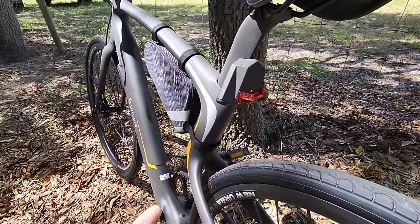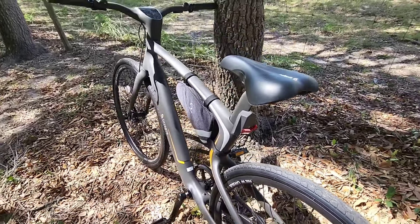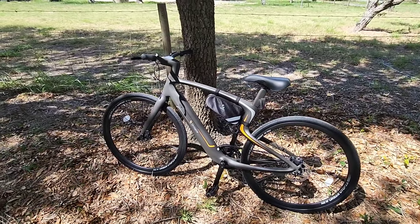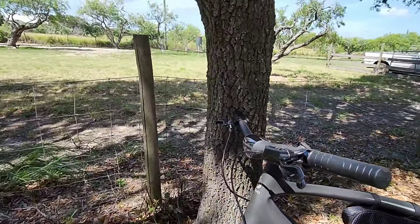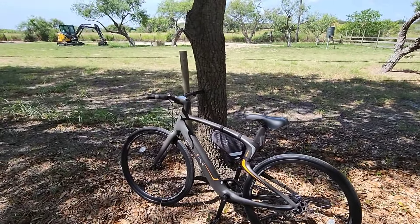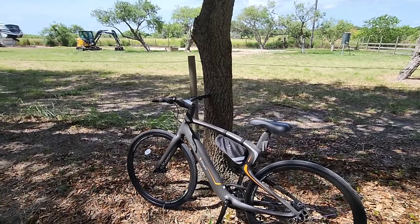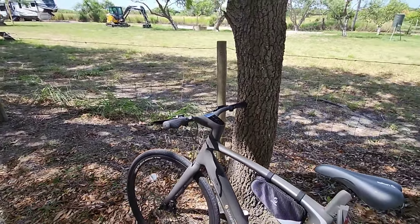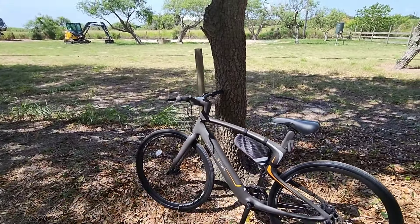It has turn signals. It has little line projectors off the sides so you can show visual aids of where you're riding in case people are driving by you. It's got an integrated headlight up front. You pair the data on this bike to your phone via Bluetooth, which gives you all your riding data and GPS mapping of where you've been.